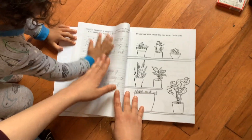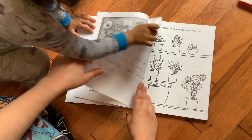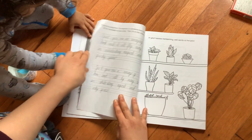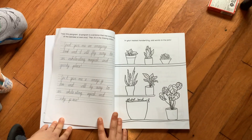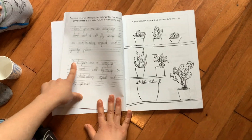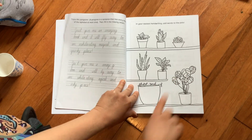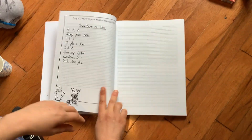A pangram is a sentence that has every letter of the alphabet at least once. So I made up a bunch of pangrams — they were really fun to make. This one is: 'Just give me an amazing book and I'll fly away to an exhilarating, magical, and quirky place.' And here's the same pangram — you can trace it, and then there are some letters missing, so you'll have to trace it and add in the missing letters. In your neatest handwriting, add words to the pot.